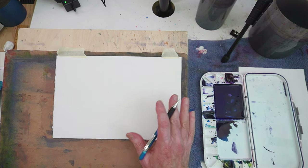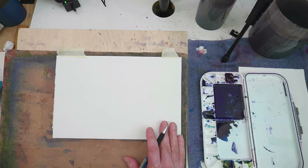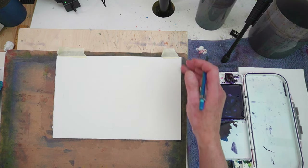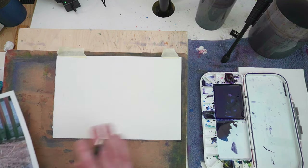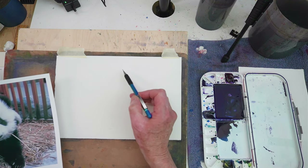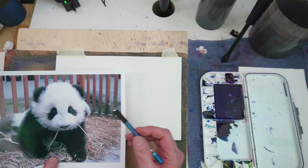Again, as with the rest of the paintings for this course, we're limiting the size to 11 inches by 7 and a half inches, and this is Arches cold-pressed paper that I'm using. So I'm just going to very quickly draw the panda.